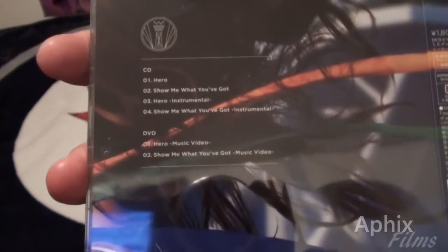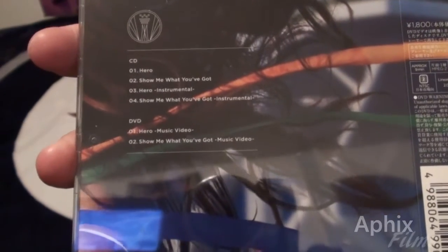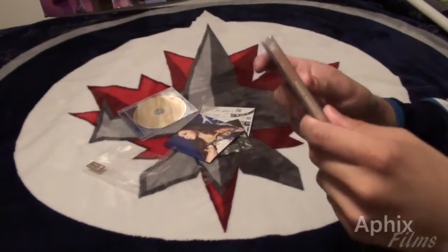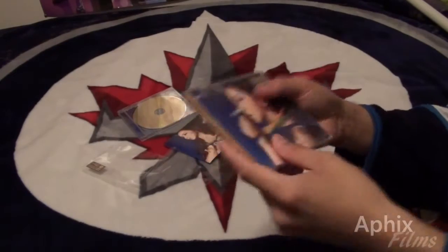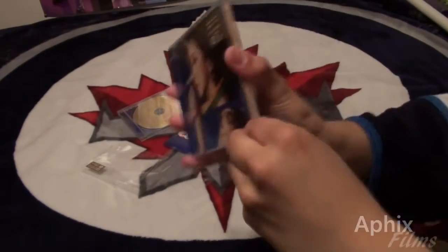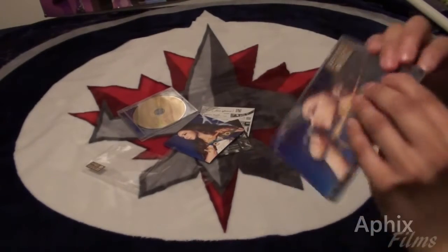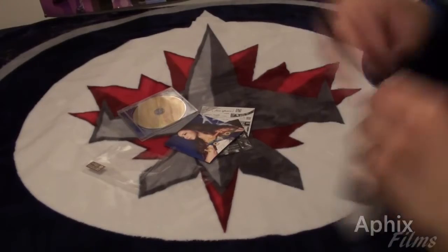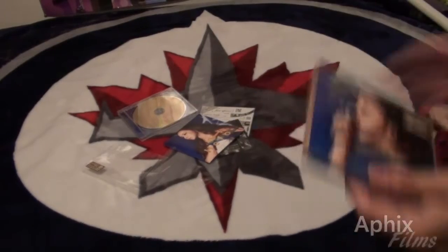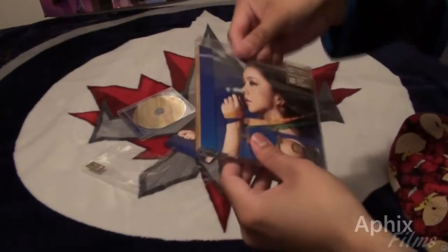Let's get a closer look at the track listing. This one includes the DVD. We're going to look at the poster — I qualified for two of the posters, but we're only going to open one just to show you what it looks like. Let's go ahead and get the plastic off. This is crisp plastic finally coming off.